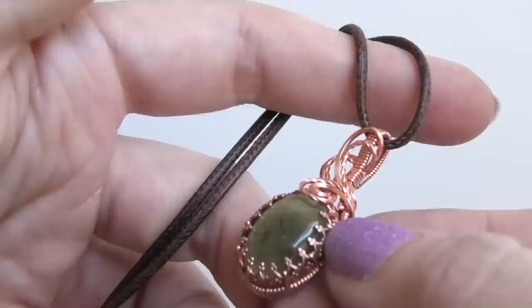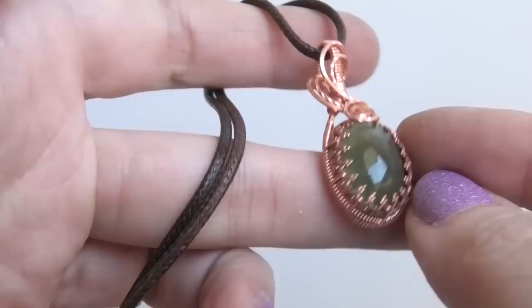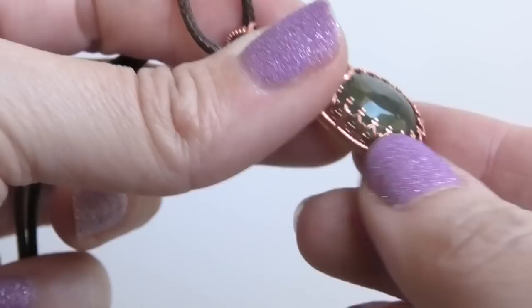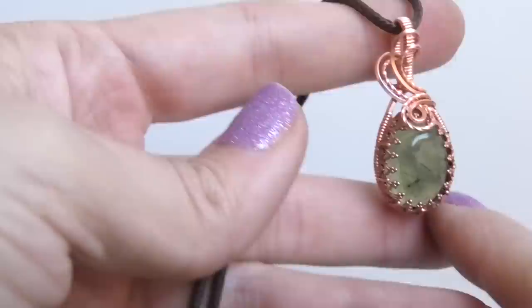Hi everybody, this is Aksana and today we're going to be making this really fun little pendant. I think it's really beautiful. The gallery wire or bezel wire is what we're adding — it's going around it and I really love the look of it. They come in all different little designs, these types of gallery wires, so it's really fun to use.